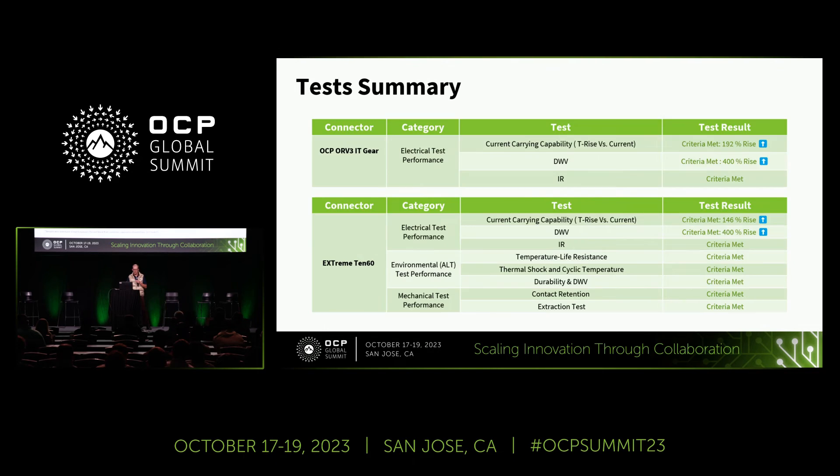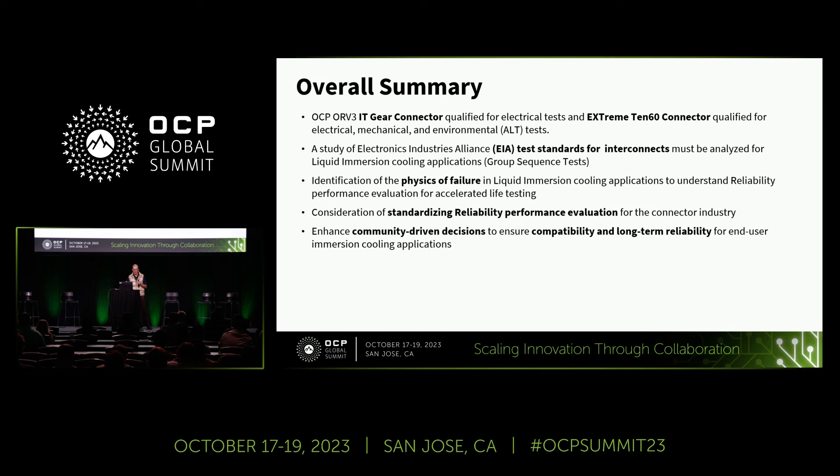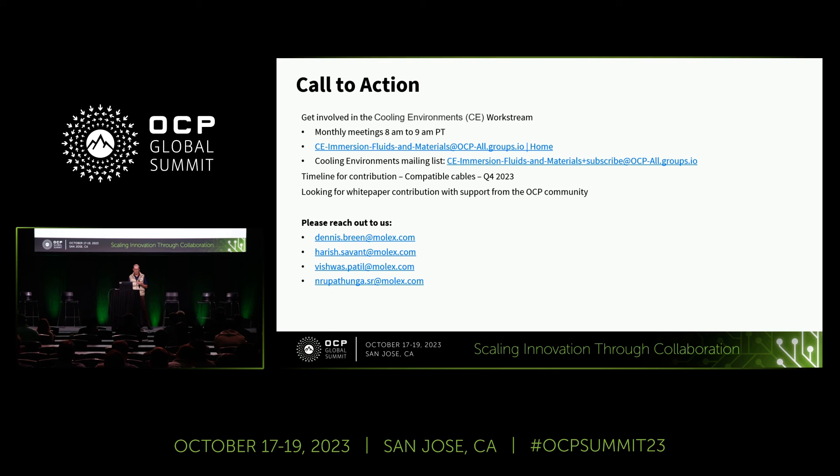In summary, the majority of tests we performed in fluid versus in air showed really no issues — we're seeing very good compatibility — but we only tested two fluids and there are 13 or 18 out there right now, so there are lots of questions. The most important thing is that as a community we need to start reaching out to standards bodies — IEC, EIA, UL — and make sure they understand the growth of this industry and challenge them to contribute what these standards might look like for our application environment, because the air environment does not apply.